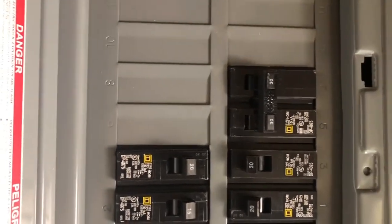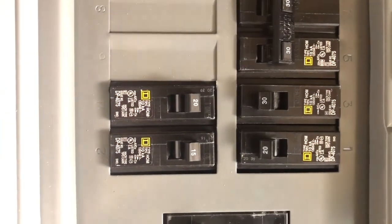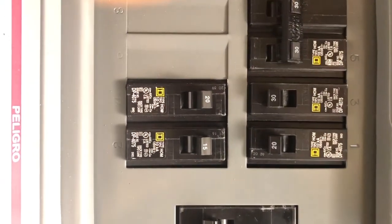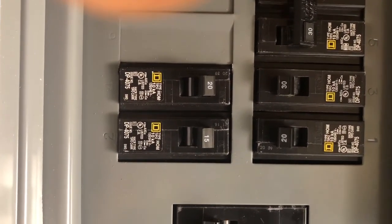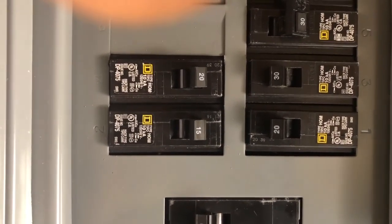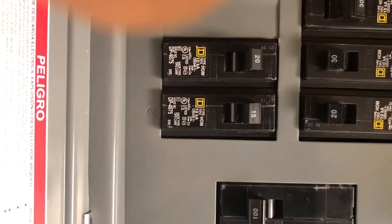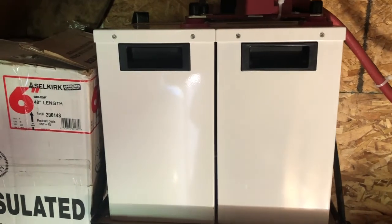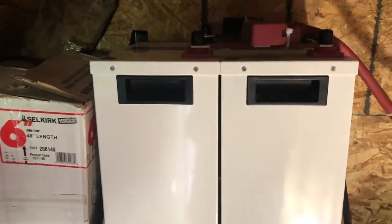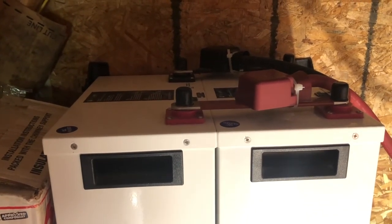This was a generator feed that we used before we had solar. The 30-amp breaker is our well. I have two 20-amp breakers — which is really overkill for our cabin — one feeds our kitchen line and the other feeds some outlets. Then we have a 15-amp circuit that feeds our lights. We have two Simplify Lithium batteries that supply our battery storage at night or when we don't have sun.